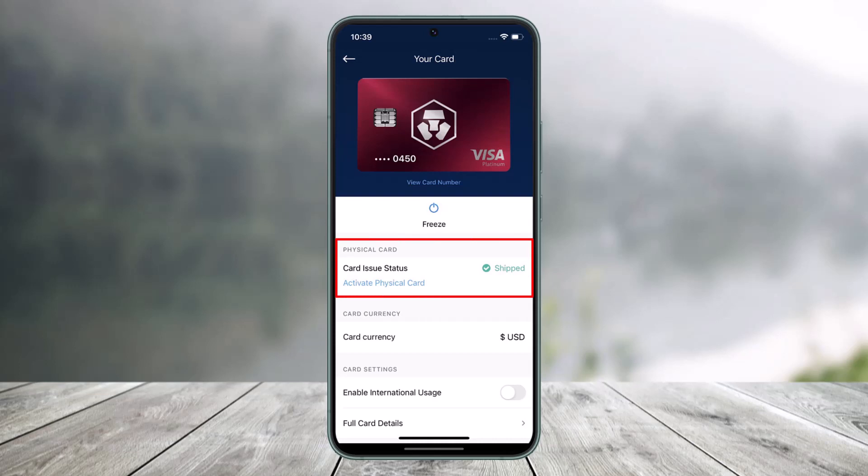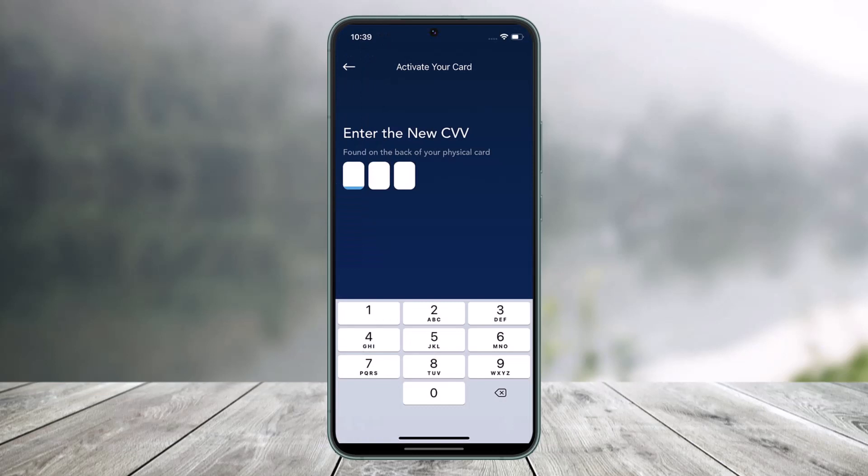all you have to do is tap on the button that says 'Activate Physical Card.' Go ahead and tap on the Activate Physical Card button.